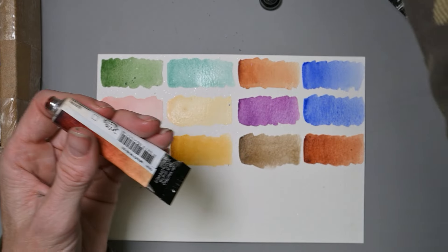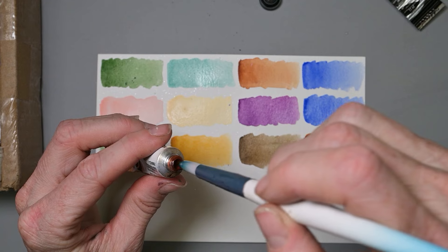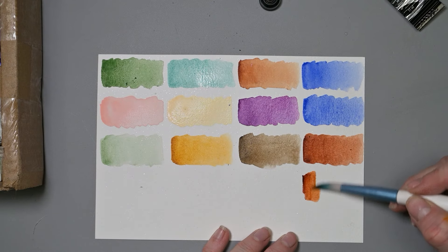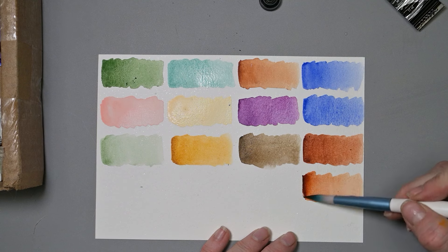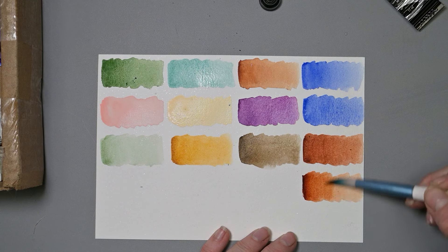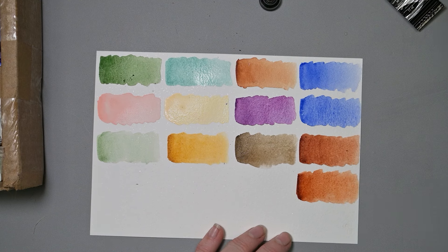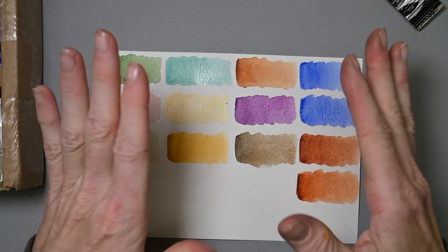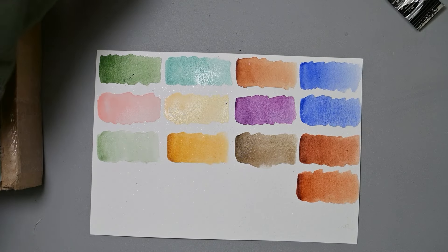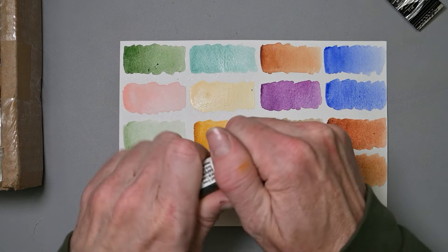Here's another one you could use to replace those same colors — Transparent Red Oxide, PR-101. I'll swatch it below the Transparent Brown Oxide so you can compare. Compared to the top one, this one is just a little bit more orange. They're very similar but yeah, a little more orange is coming through. My Core palette is going to be amazing, thanks to friends like this and lovely watercolors.